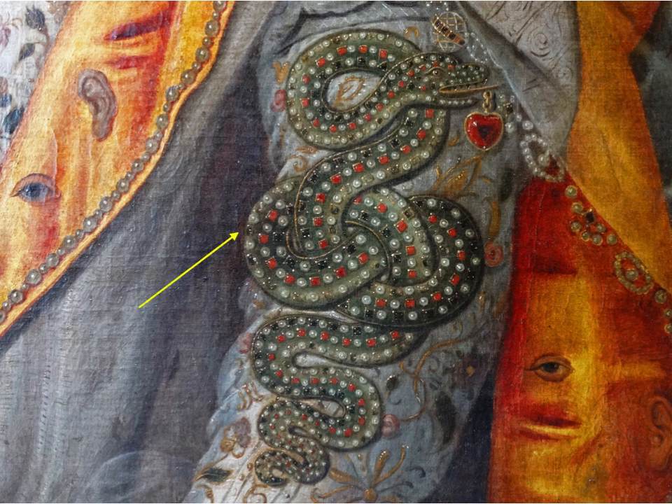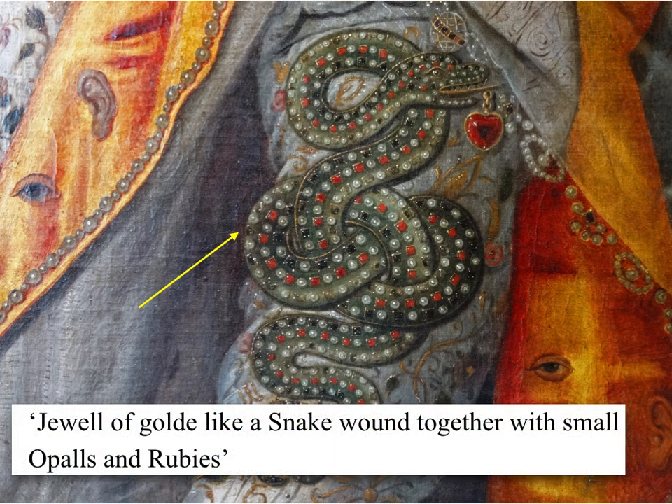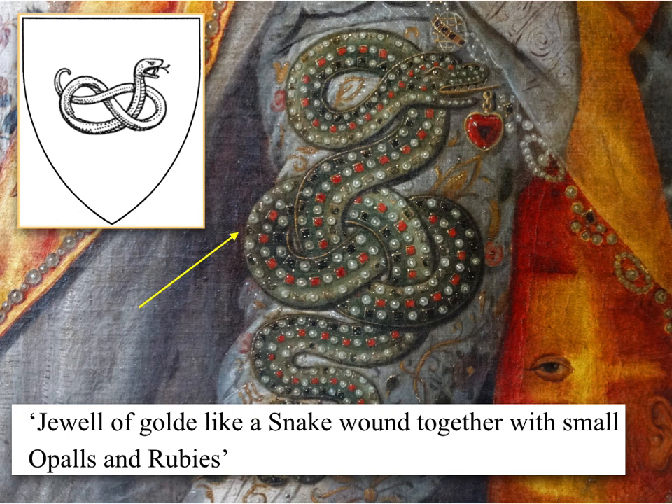You can see that it stands out on the left. It is edged in gold and has three rows of precious stones — the size of which varies depending on the diameter of the creature at that point. They consist of pearls and diamonds, pearls and rubies, pearls and black stones. Janet Arnold, in her great work on Elizabeth I's wardrobe, makes reference to a jewel of gold like a snake, wound together with small opals and rubies, in an inventory from 1600. So the item probably did exist. The snake is green — snakes were a common element of charges on coats of arms and the colour may indicate that this was a grass snake.